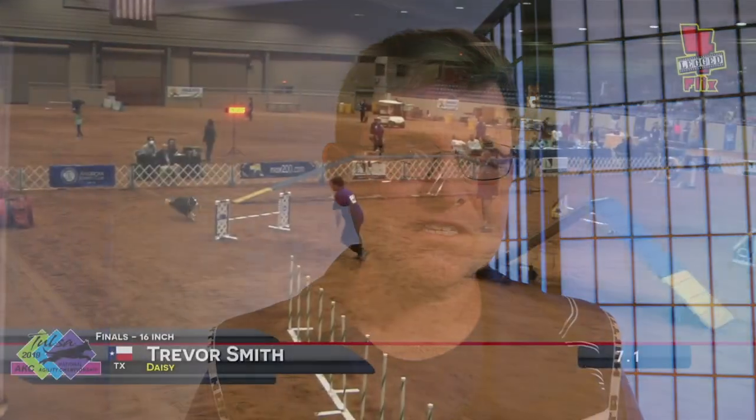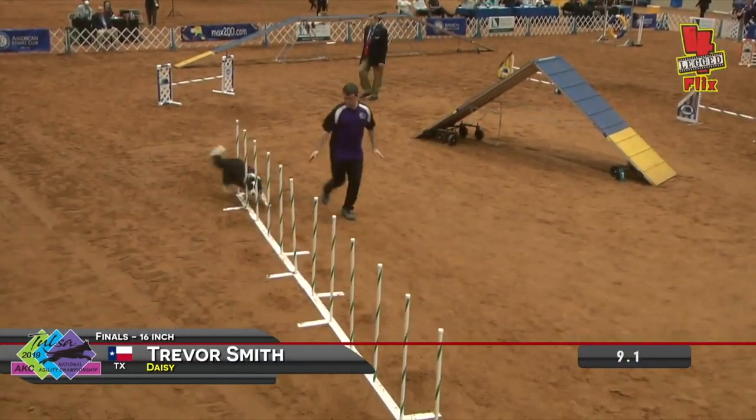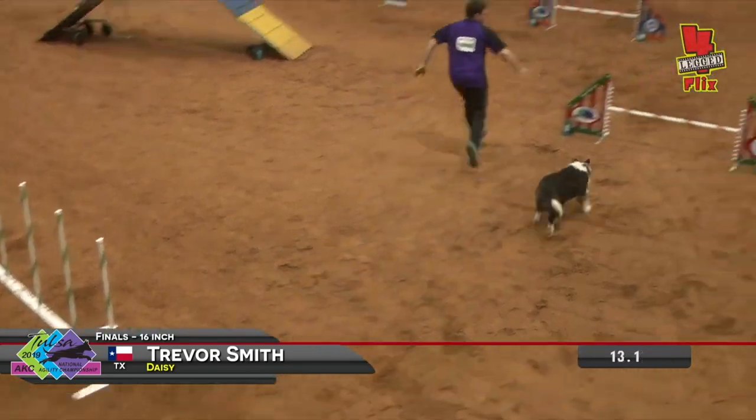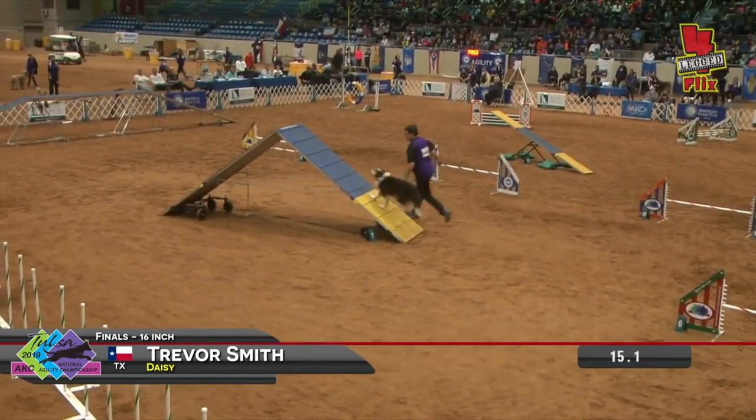Have you ever seen dogs flying across an agility obstacle course off-leash with their owners and wondered, how could I ever do that with my dog? Well, today's game is going to help you get started on that path.